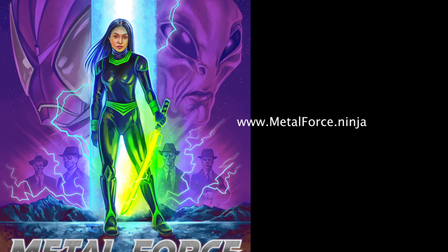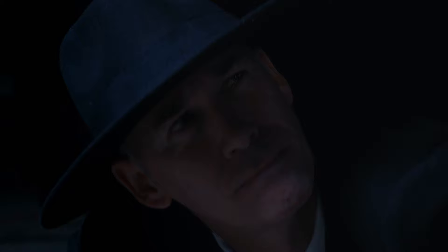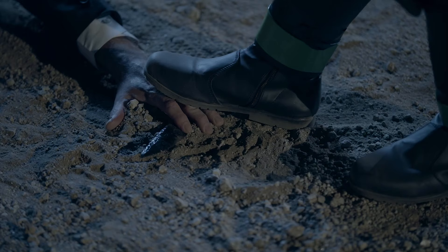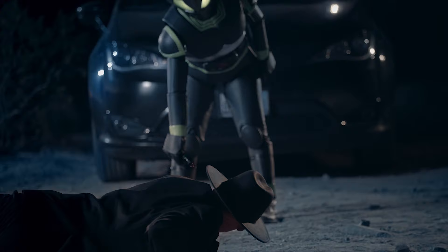And while the Kickstarter might be over, folks, please go and check out www.metalforce.ninja for all the Metal Force details. It is a film that I'm working on with some friends — basically R-rated Power Rangers meets Stranger Things. Thanks for watching, and as usual, tell all your friends about us.